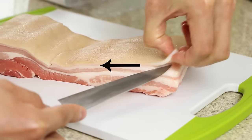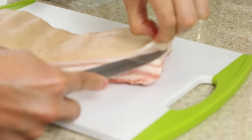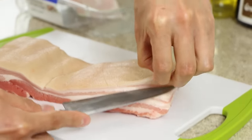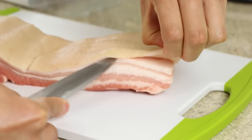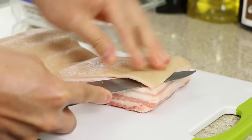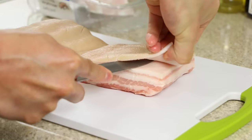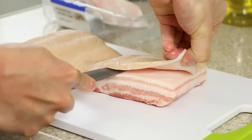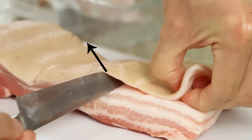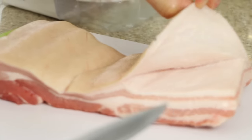Pull the skin in the opposite direction to your knife strokes — my knife strokes go to the left, and I'm pulling the skin in the opposite direction. This makes you much more efficient with your knife strokes and the skin comes off much easier and cleaner. Keep the knife pointing upwards so you're leaving the fat on the meat side. Take your time with this.